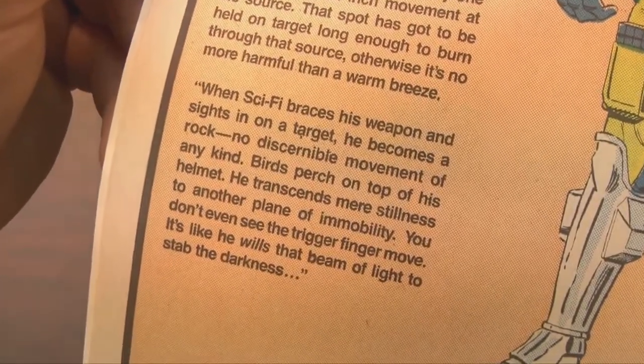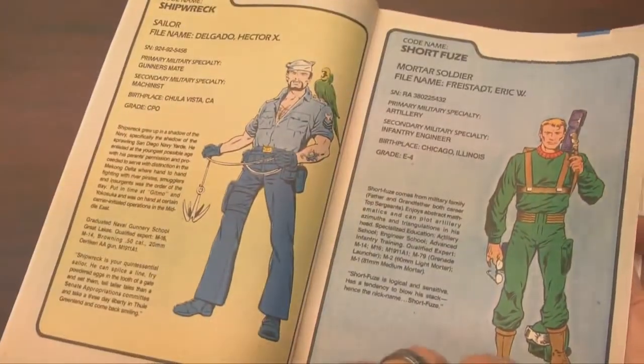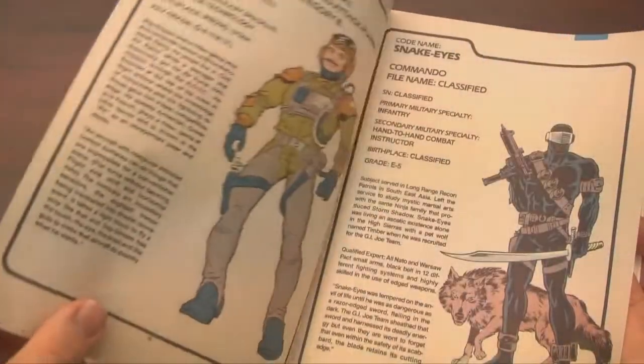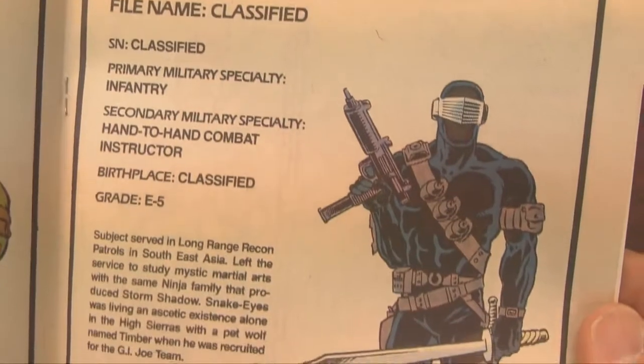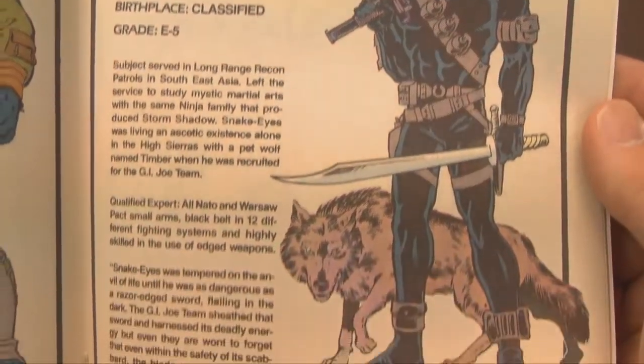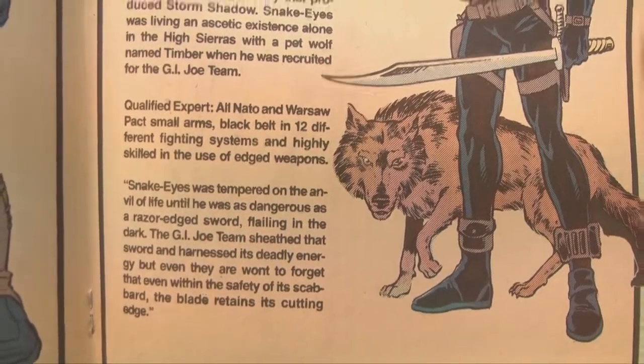We also just got a glimpse of Sci-Fi, who was actually a really cool GI Joe figure, although he made no sense. Like, who would wear bright neon green into the jungle? Here I am, shoot me.